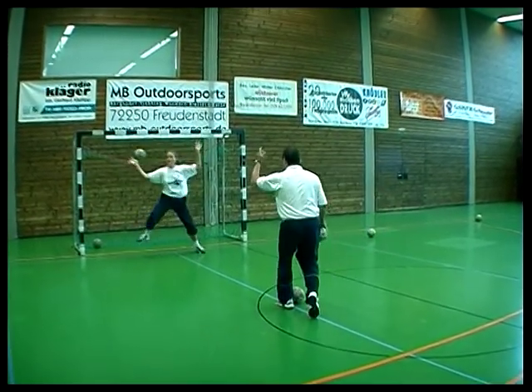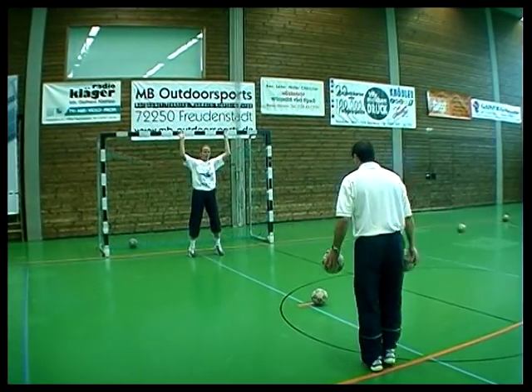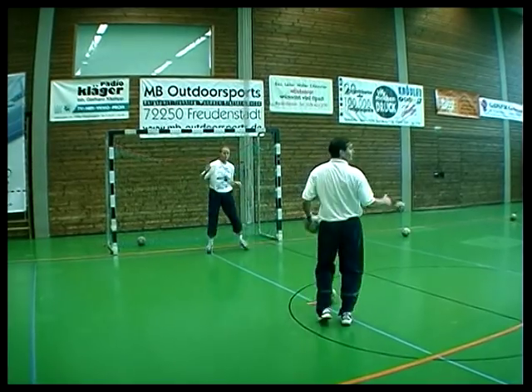Der Trainer entscheidet sich bei diesem Übungsablauf und kann nun auswählen zwischen links- oder rechtshändigem Wurf oder einem Torschuss.